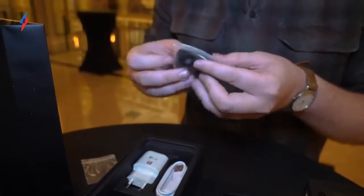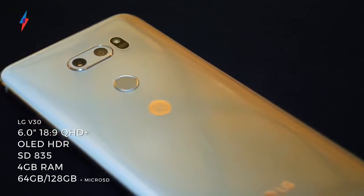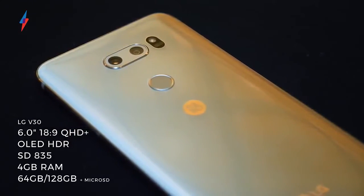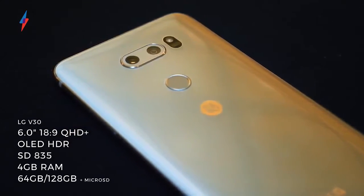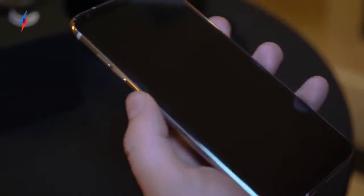This V30 is the first V-series phone coming to the UK, and as you can probably guess with it being a flagship, this is full of high-end stuff. There's a Snapdragon 835 in there, a fingerprint scanner on the back, and inside is a 3,300mAh battery.